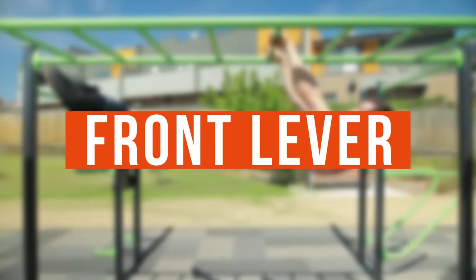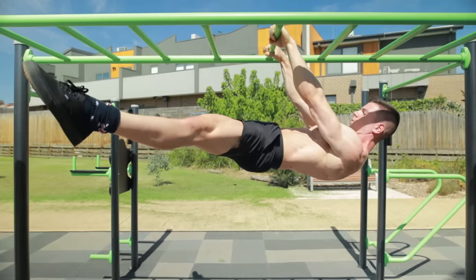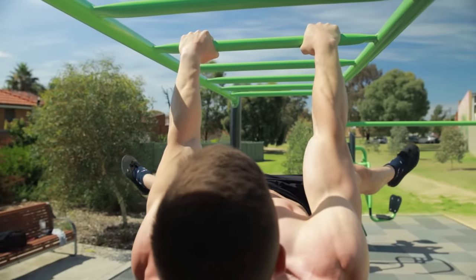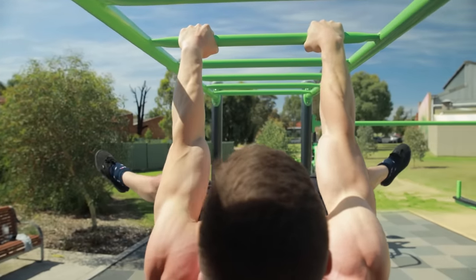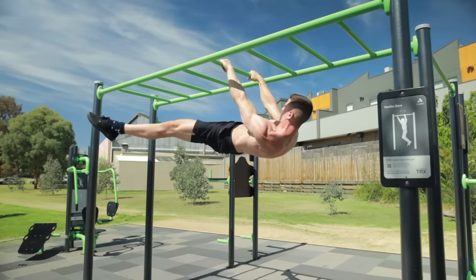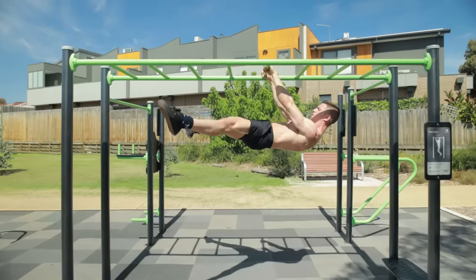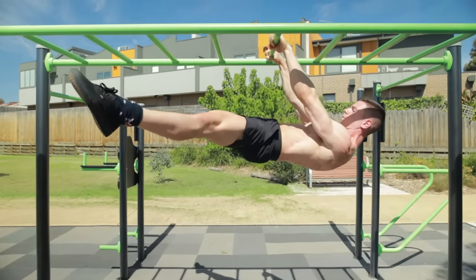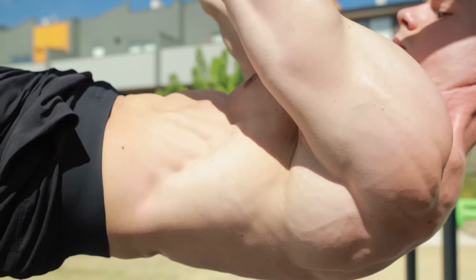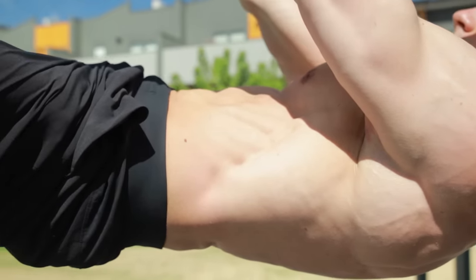There are several front lever progressions from easy to hard. Here are the key principles: because we're training straight arm scapular strength, locked elbows are a must. Here's something important to understand concerning isometric holds — we get strong in the posture and range of motion trained. Our goal is a horizontal front lever, so make sure the body is horizontal during the hold.